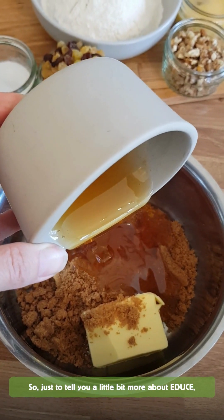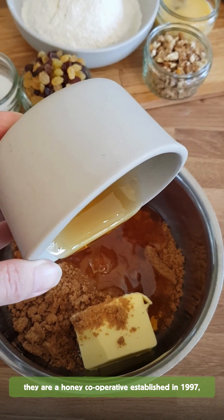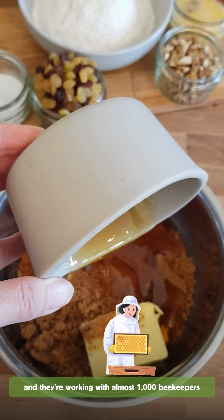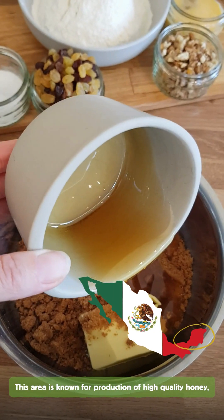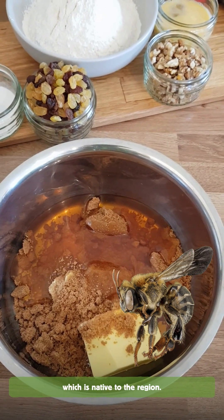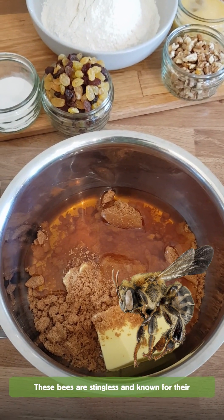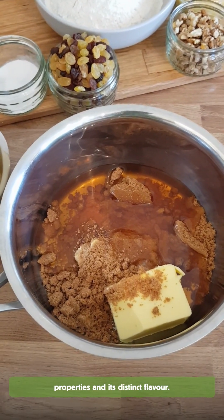So just to tell you a little bit more about Edusay — they are a honey cooperative who were established in 1997 and are working with almost a thousand beekeepers in the Yucatan Peninsula of Mexico. This area is known for its production of high quality honey, particularly from the Melipona bee which is native to the region. These bees are stingless and are known for their unique honey, which is prized for its medicinal properties and distinct flavour.